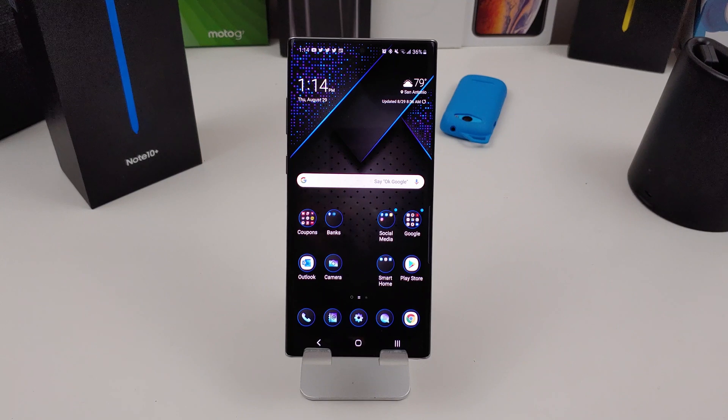Hi everyone, this is Joseph from Forest Tech Reviews, aka your favorite Cajun Tech reviewer, back with another video today. Today's video is another quick tip video. I'm going to show you how to do multitasking or multi-windows, whichever you call it, on your Galaxy Note 10 Plus or your Galaxy Note 10 if you have that phone also.